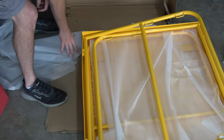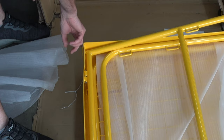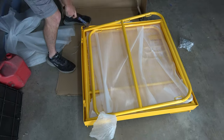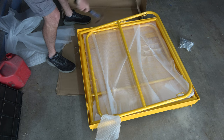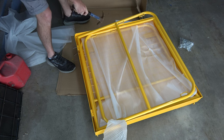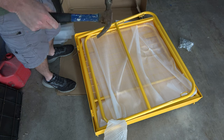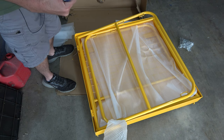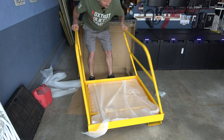It looks like this guy took a little bit of a hit in shipping — that's bent it out pretty good. I've got a special tool made for just that type of damage. These are pretty expensive and not found in many places, but they call this a hammer.